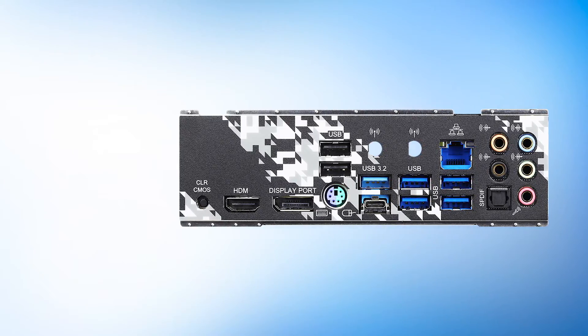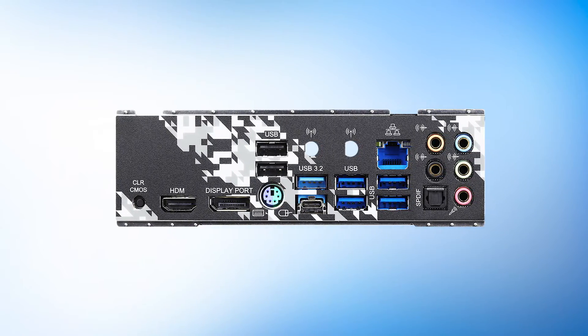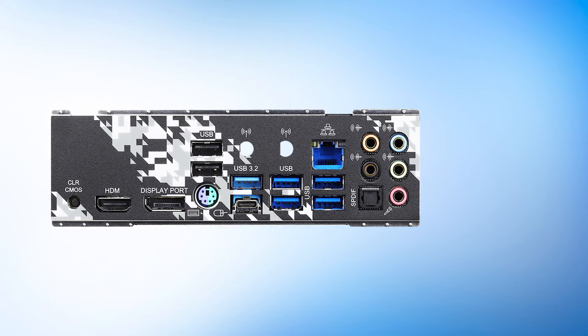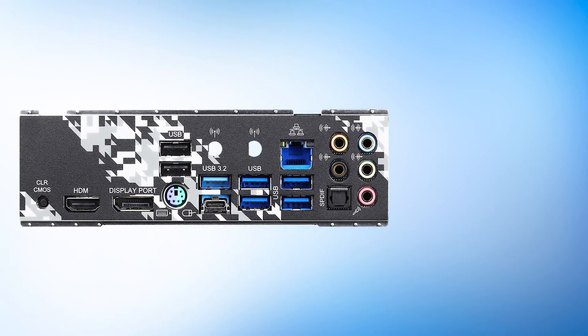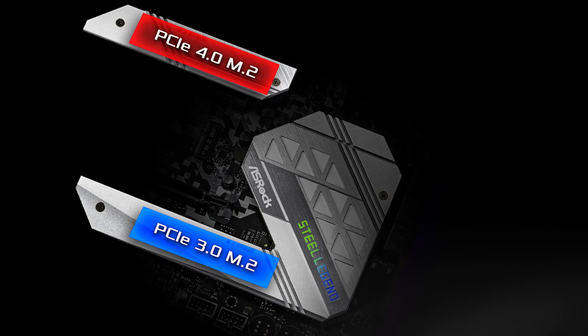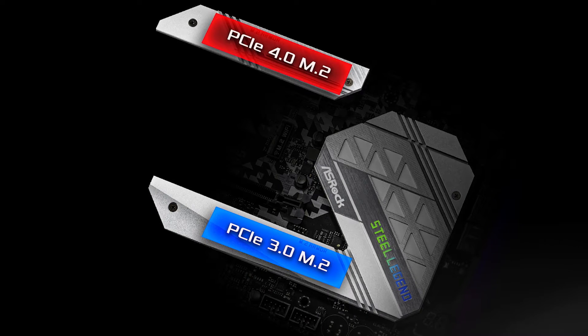Overall, the B550M Steel Legend is a solid micro ATX motherboard for those who don't care about crazy overclocks and can put up with a lack of Wi-Fi and two SATA ports being disabled when the secondary M.2 slot is occupied. Then this is a great motherboard in terms of entry-level B550 options. Remember, you are getting access to PCIe Gen 4 at a great price.